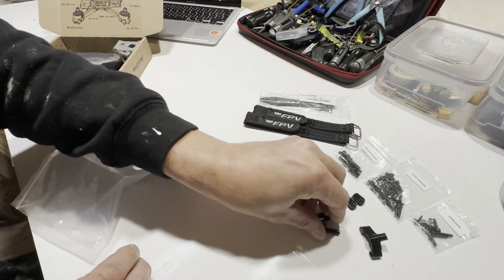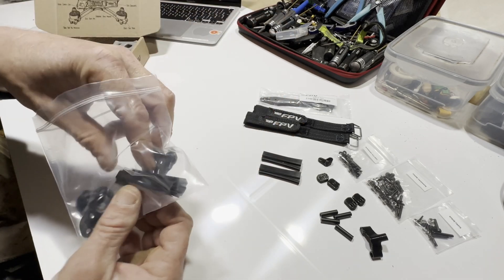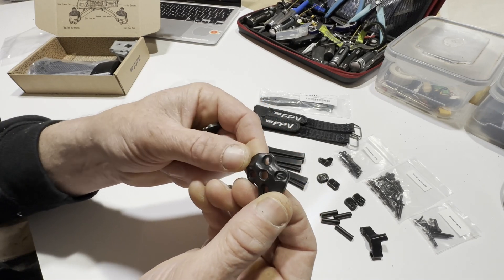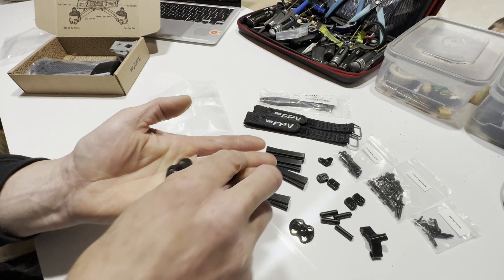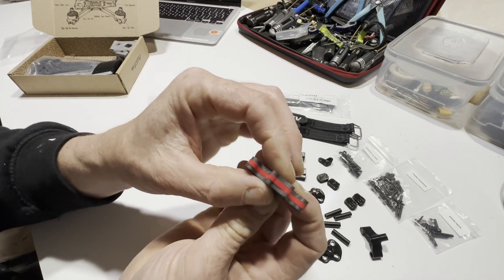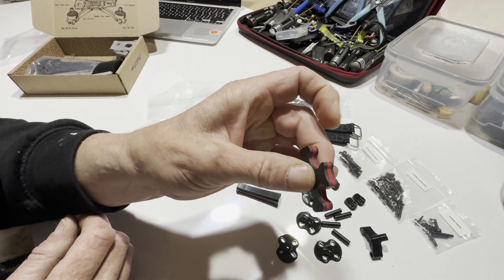We have four standoffs, injection moulded wire protectors, and some super clean skids — they look mould injected, which is really cool, so they're going to be super durable. We have the locking plate, which is two pieces of carbon with a squishy centre. When you hinge down on that frame, it's going to press out and stop any movement in the arms.